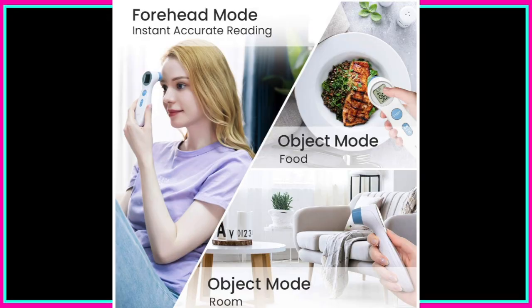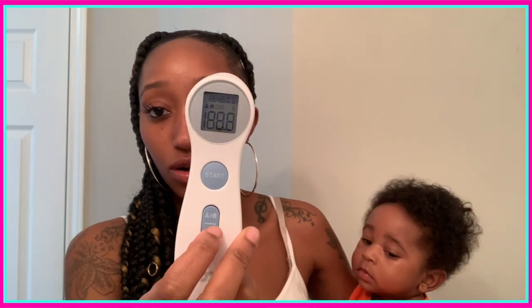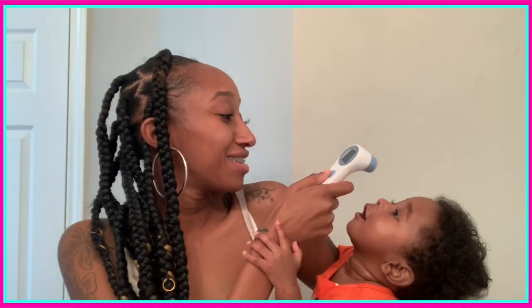One thing I thought was super cool is that it not only has a forehead mode but also a food and object mode — you can check the temperature of food and also the room temperature. You take the temperature three centimeters away. First I press the power button to turn it on, then press start. First reading came up as 93 which I know is wrong, so let me try it again.